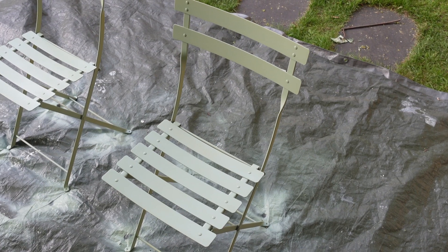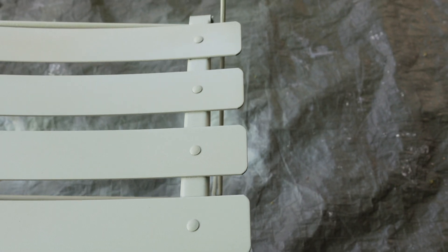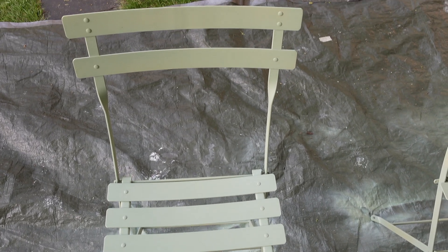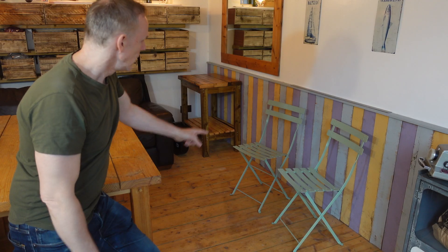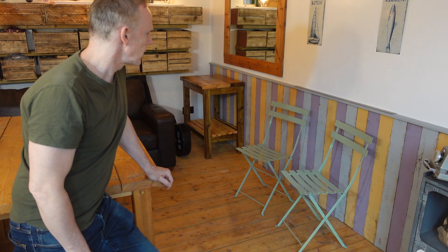Well, there you have it. It's made these chairs look really brand new again. These chairs have turned out pretty good in the end. They look quite good — they look like they're new. So it's definitely worth giving them a spray. I think I might sell them. Well, actually I might keep them — they could go outside. But I have got too many bits of furniture now. Anyway, thanks for watching, and remember to subscribe for some more DIY videos.